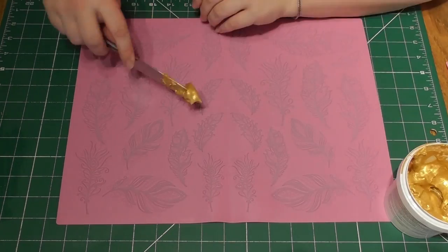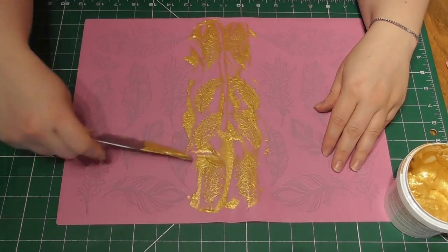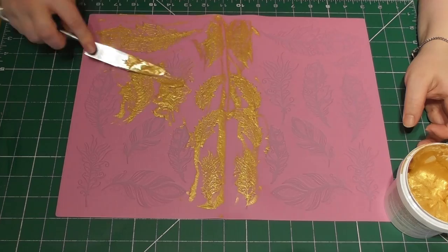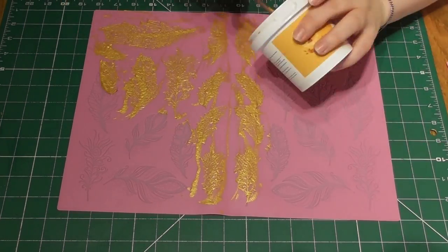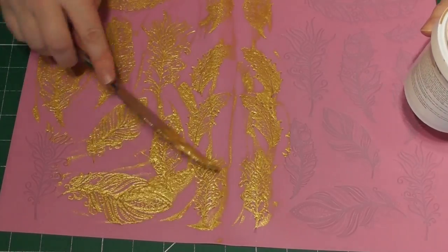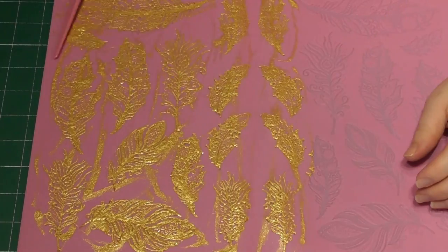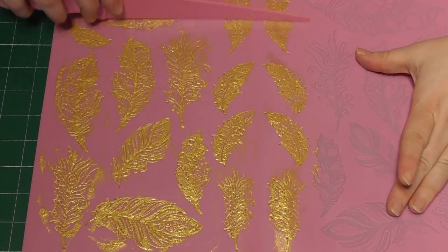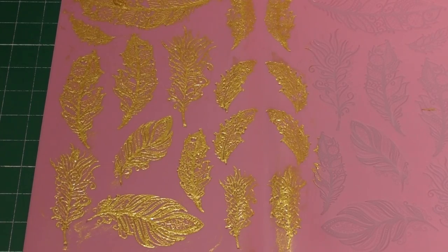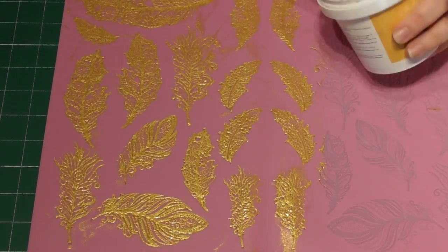In order to create those lovely edible gold feathers, I have the feather mat by Claire Bowman and I'm also using this ready-made cake lace by Claire Bowman. I simply apply this to the mat, remove any excess, and then this wants to be left just overnight. Place it to one side and now we can actually make a start on making that beautiful sugar sheet masquerade cake topper.